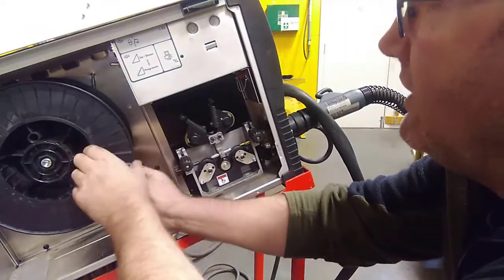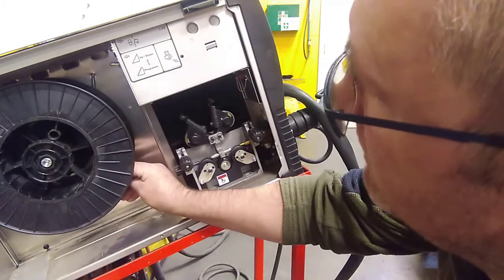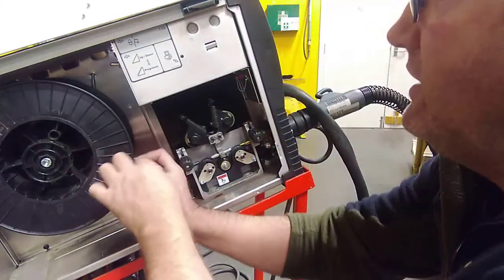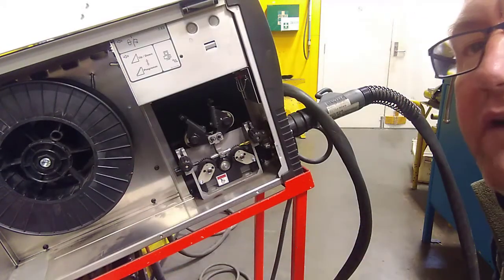I'm going to take the wire out and stick it through — there are two little holes on the side of the drum. I'm going to put the wire through one of those holes and just bend it round, and that'll stop it all unraveling off the drum.